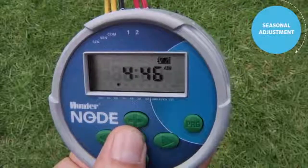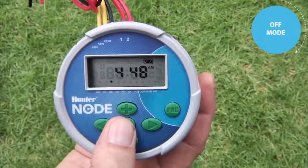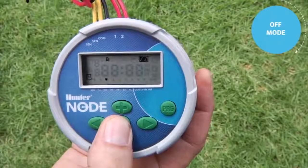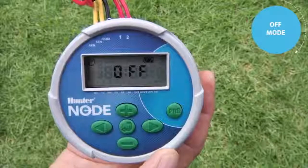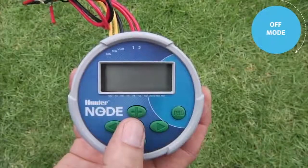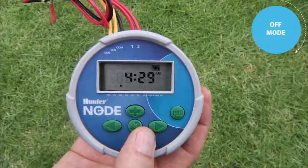Next, I'll show you how to put the controller in off mode. The home screen shows the current time of day. To put the controller in off mode, use the center button to advance to the off screen. Once 'off' is shown and the controller goes to sleep in that position, it will not turn on automatically — it will officially be in rain-off mode. At any time, bring the display back up and use the center button to scroll to the home screen; if left there to sleep, it will be in automatic mode.